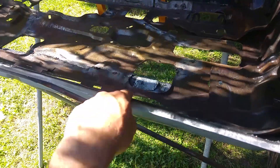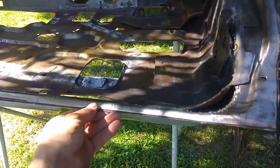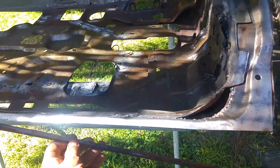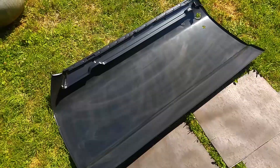I haven't done anything about these spot welds. This door was hit, which is why I'm changing the skin, but this just shows you how spot welds from the factory pop open in accidents — and I know this happens all over the car, not just on door skins.